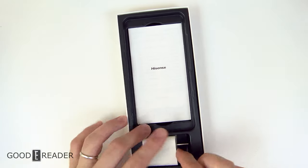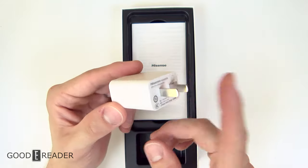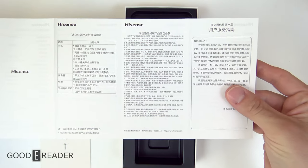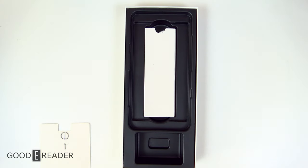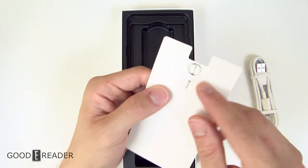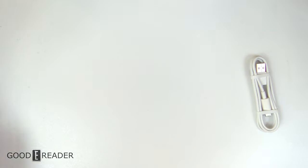We have the USB wall charger — this is Canadian, USA, and Japan spec with single two-prong, no ground. It will not work in Australia, China, the UK, etc. You'll need an adapter or converter depending on your voltage, whether 120V or 220V. There's also more documentation for liability and regulatory purposes, ownership stamps, the USB-C cable, and a SIM removal tool — not proprietary, you can use a paperclip or the back of an earring. That's the entirety of the box.